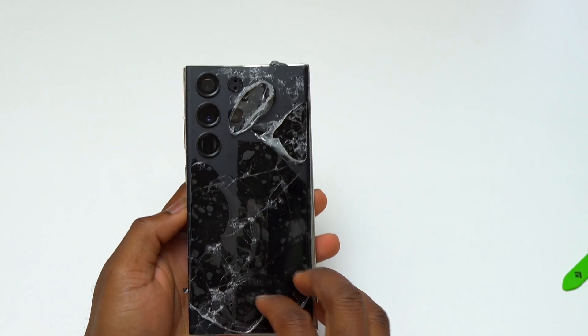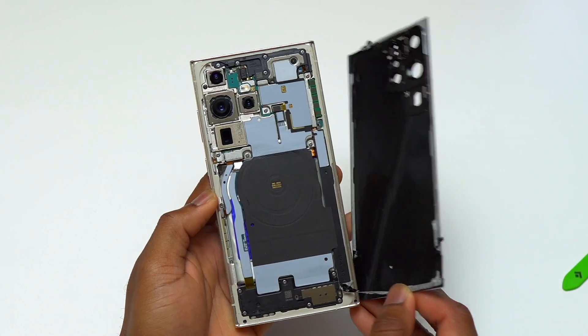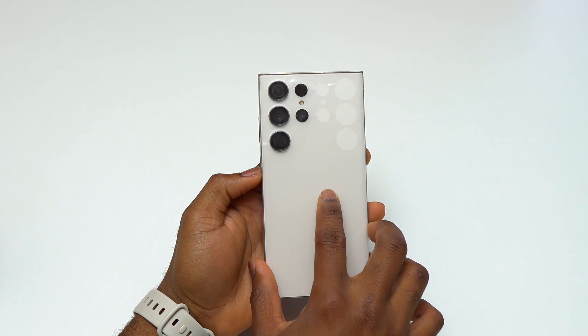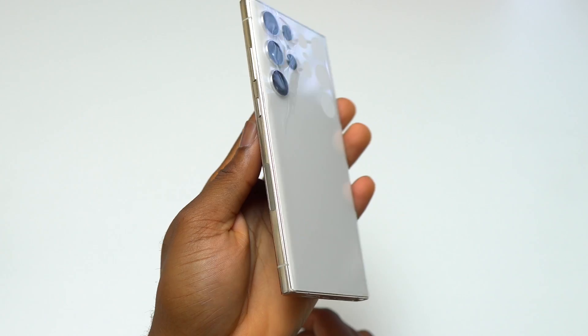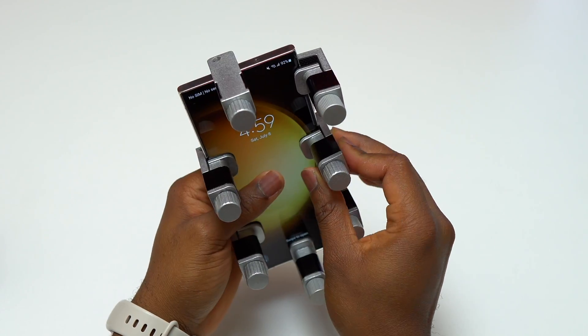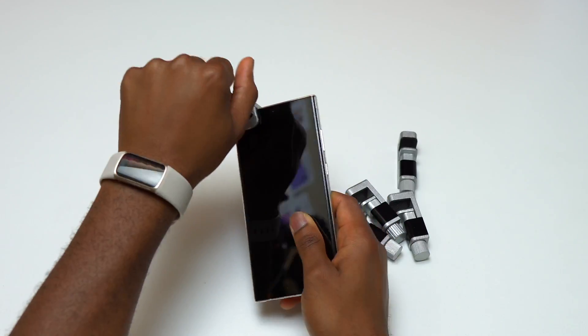The back glass of this Galaxy S23 Ultra was badly broken, as you can see. The replacement back cover for this S23 Ultra was purchased online, and this is the type of back cover that you will be able to find online if you need a back glass replacement on your device.